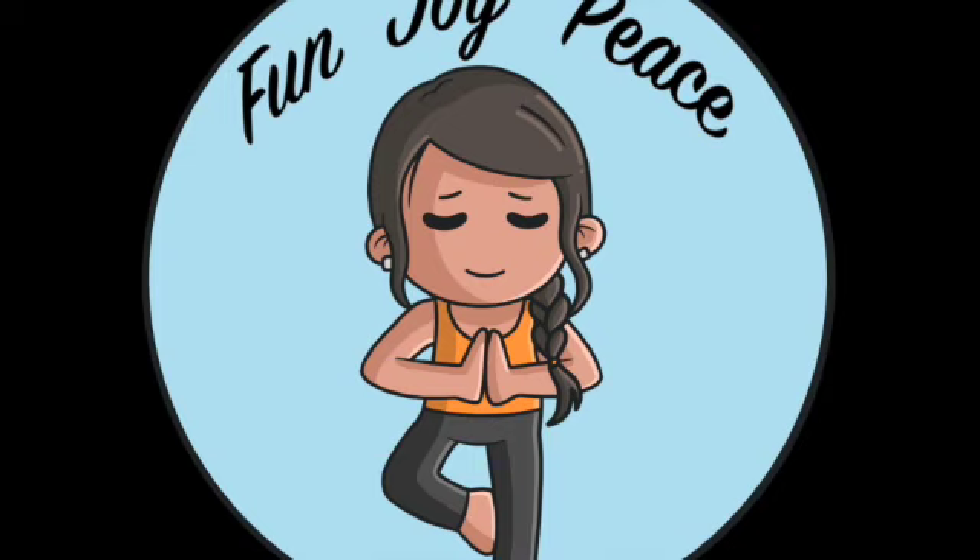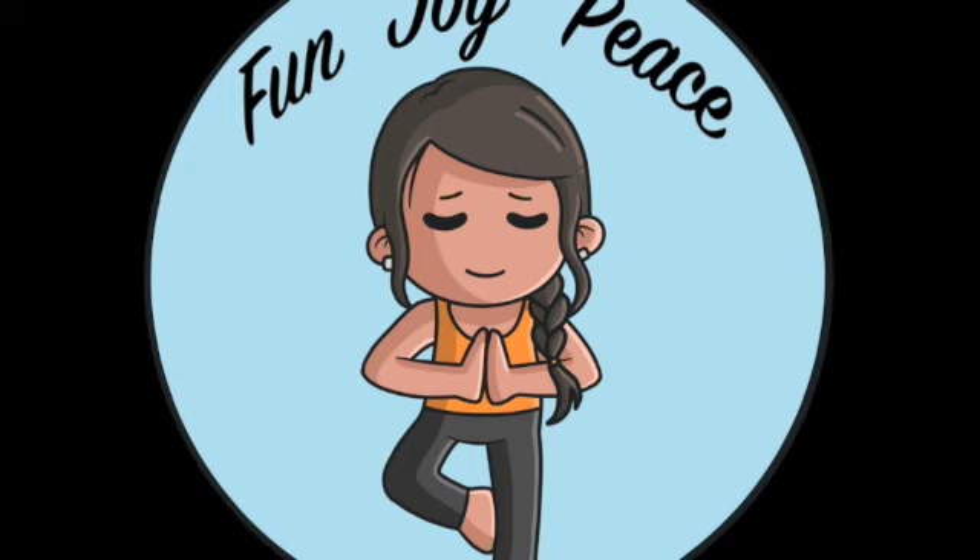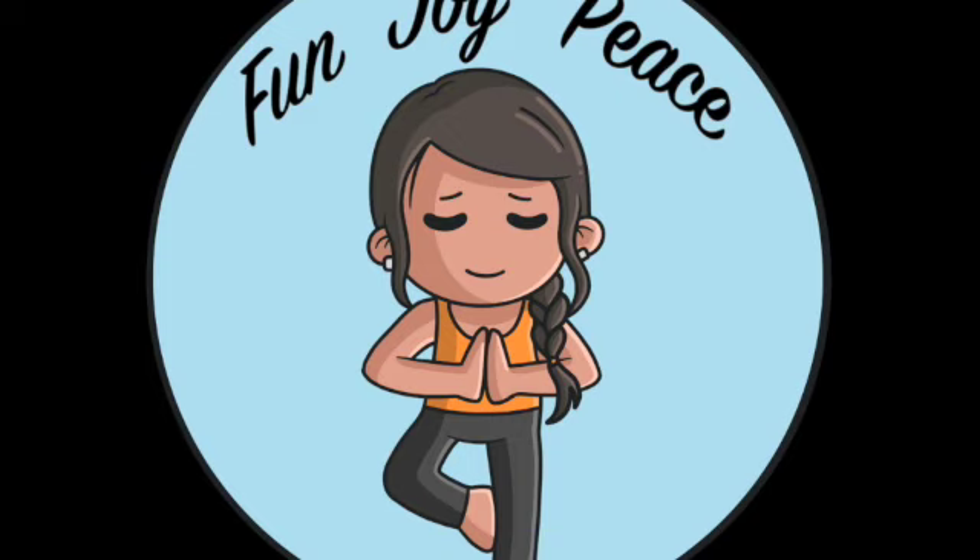Feel your hamstrings tense just a bit, and then relax, your muscles feeling happy. Think about your glutes — sometimes we're unknowingly tensing them — and just relax. Feel your body melting down. Feel your pelvis start to melt as well, your pelvic floor relaxing.